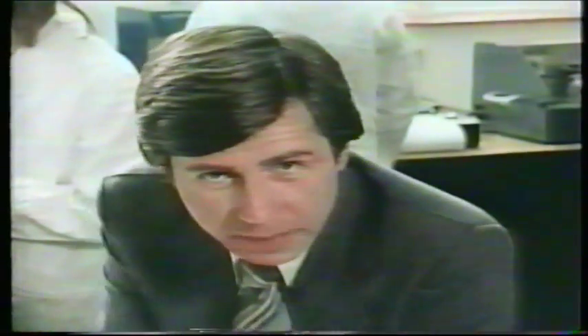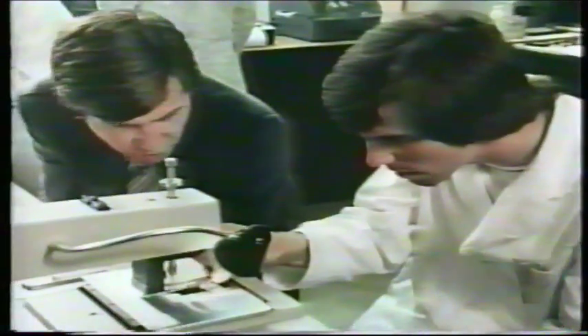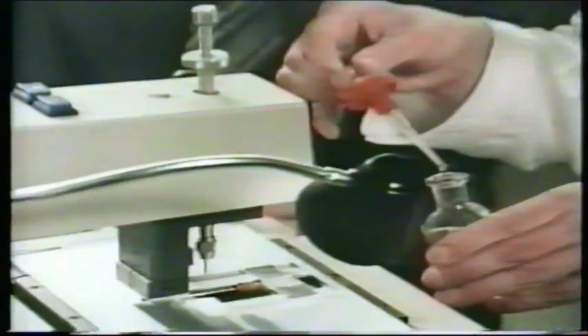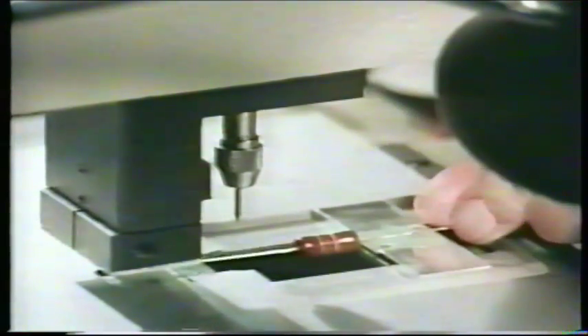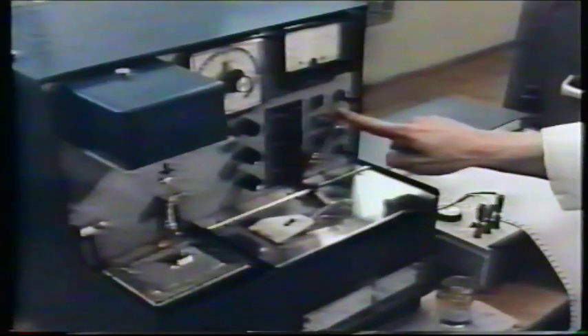Of equal importance are the acceptance tests applied to individual components. Once again the chief factor here is the solderability of the wire terminations. The wetting time should be within an established maximum and though it won't be in practice possible to test every single component, sampling should be carried out on a statistical basis. As newer and more precise methods of testing are introduced, the parameters to be measured must be decided upon and acceptability limits carefully defined.